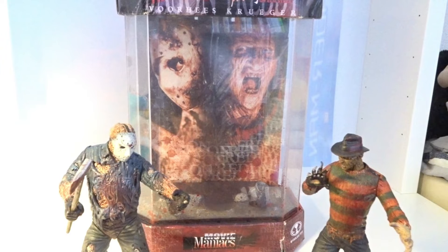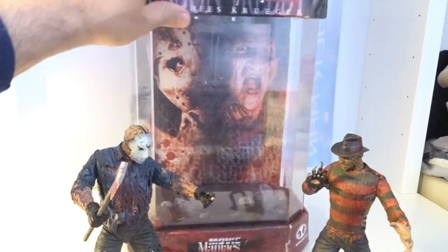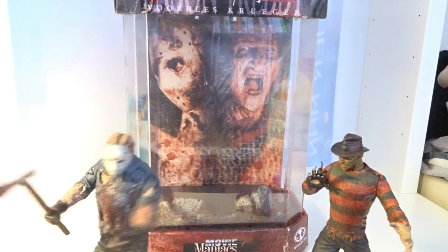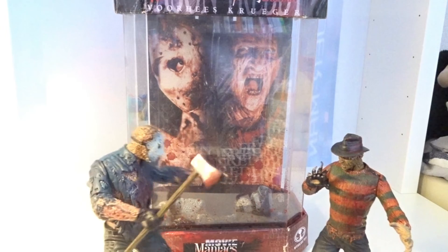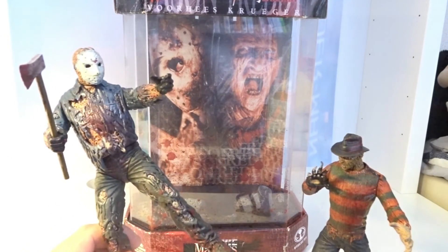This set is in commemoration of the film Jason vs Freddy. This one in particular is a special edition with a fish tank presentation. This is really old — it's from around 1999, so it has more than 21 to 22 years. I think this is a really interesting set.